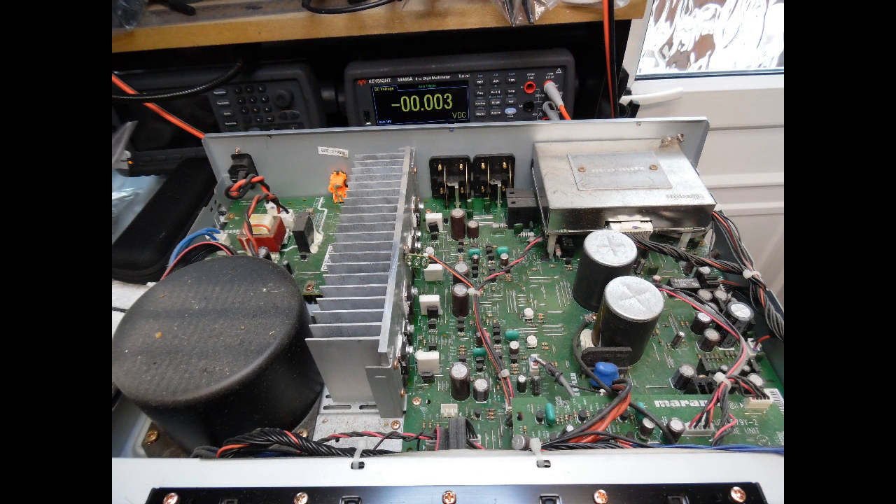Let's talk about what the issue was with this amp when it came into the workshop. During the test phase, if I selected a particular input there was quite a loud crackling sound. There was also cross-talk — for example, if I selected the CD input with a source connected and then switched to the tuner input, I could hear what was coming through from the CD. There was a lot of cross-talk across each one of the channels.